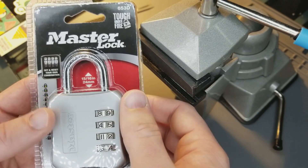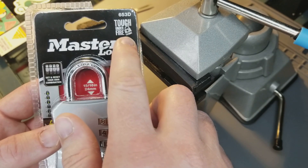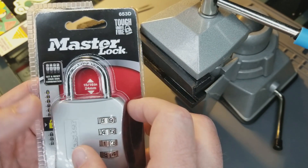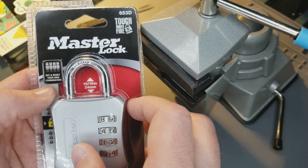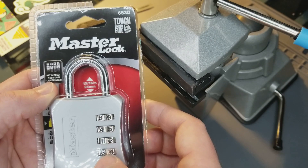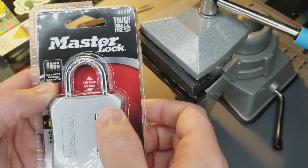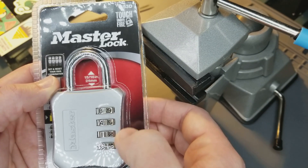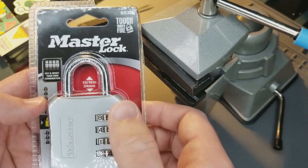Taking a look at the lock and the packaging, the lock is touted to be tough under fire. The model is 653D, and there are four wheels that we can set and reset for our own combination. Each wheel has 10 possibilities, 0 through 9, and this yields 10 to the 4th power, which is 10,000 different permutations.